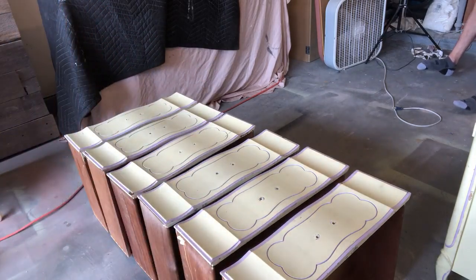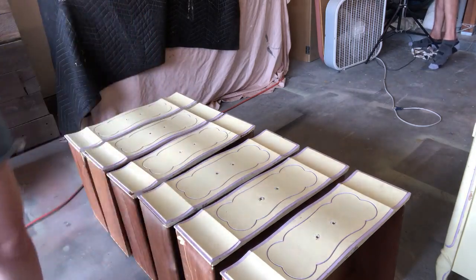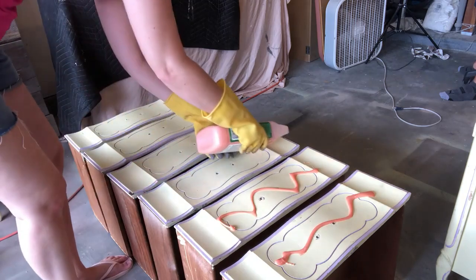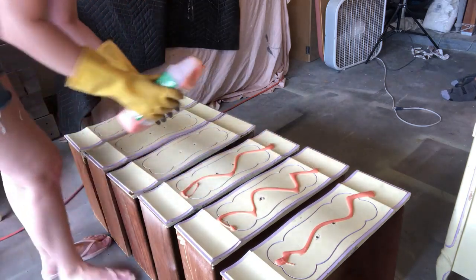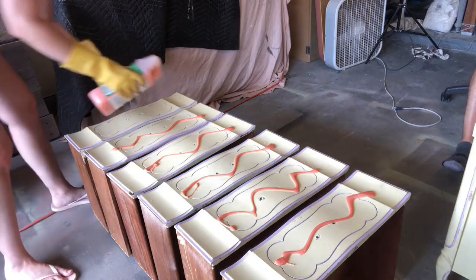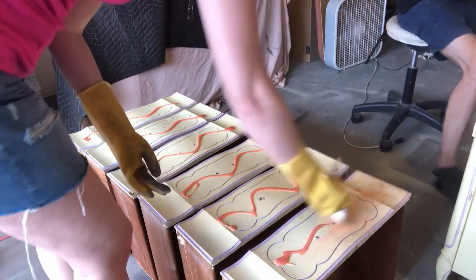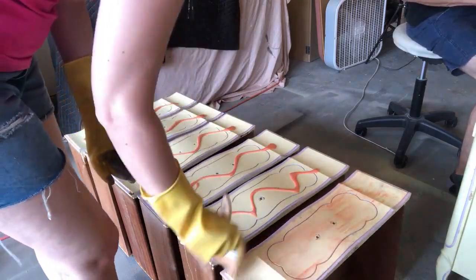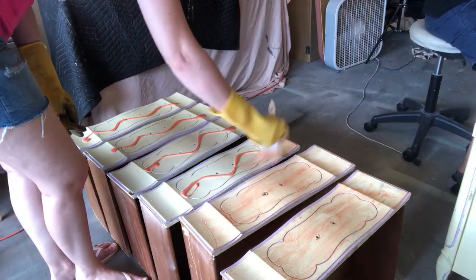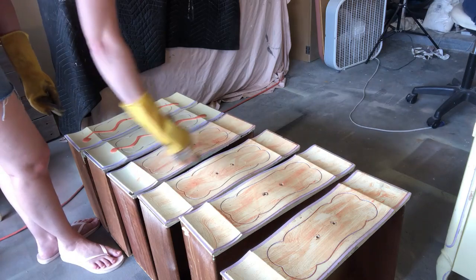For the first attempt to remove the latex paint, I'm going to use Citrus Strip and put it all over the dresser drawers. There's purple latex paint and yellow latex paint that we have to get through before reaching the original factory finish, so it's going to take a few steps. I apply a nice thick coat of Citrus Strip, and since we're in Texas things dry much faster due to the heat, so I work quickly. Then I cover the drawers with Saran wrap and let the Citrus Strip work for about an hour.